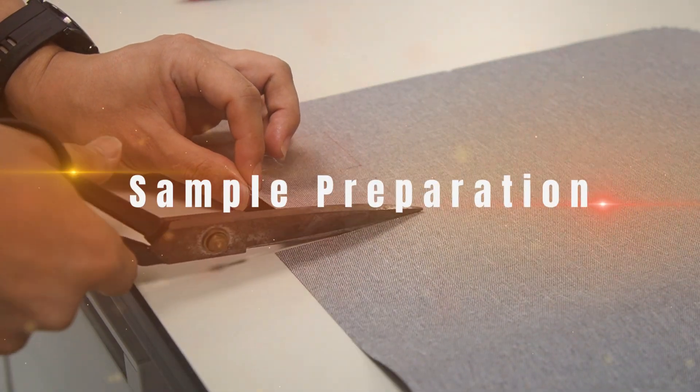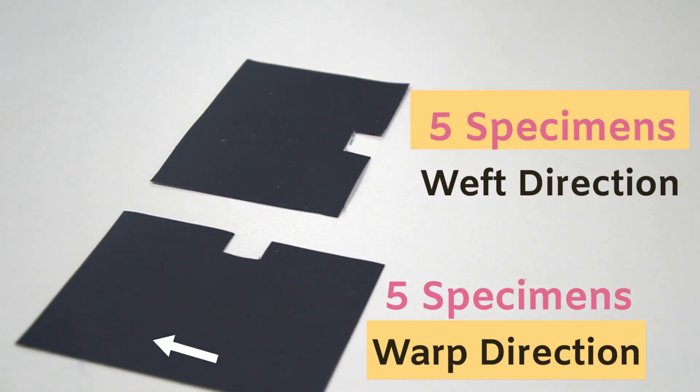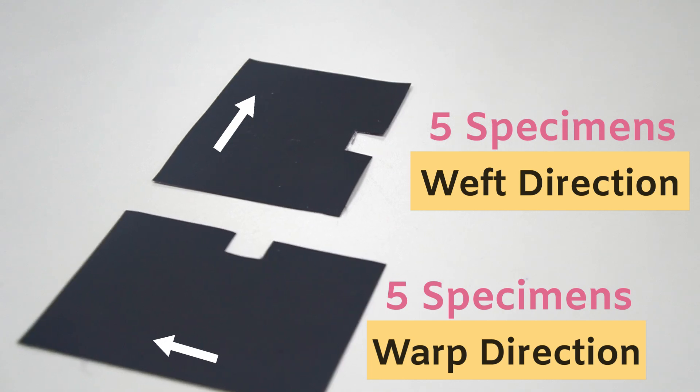First, let's prepare our fabric samples. We need five specimens cut in the length direction, also called the warp direction, and five in the width direction, known as the weft direction.